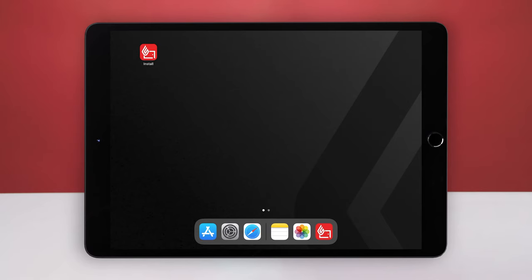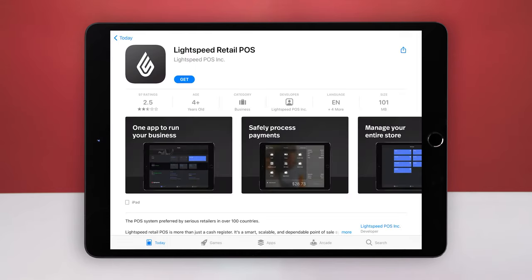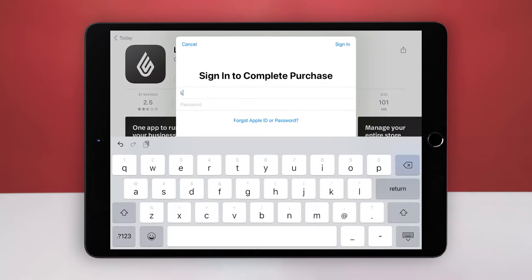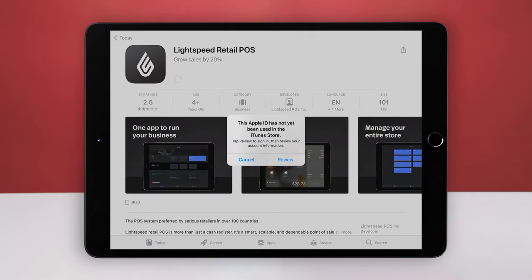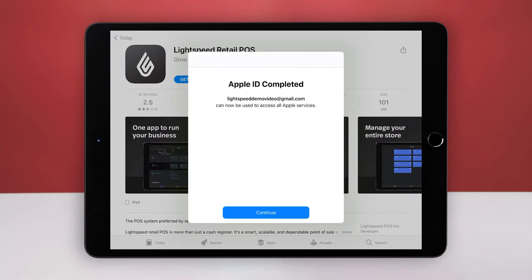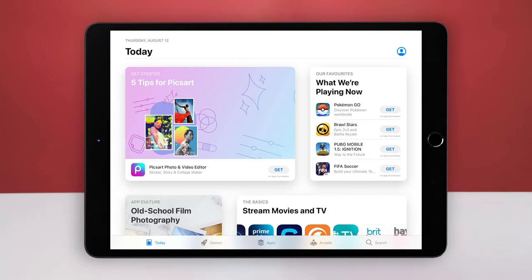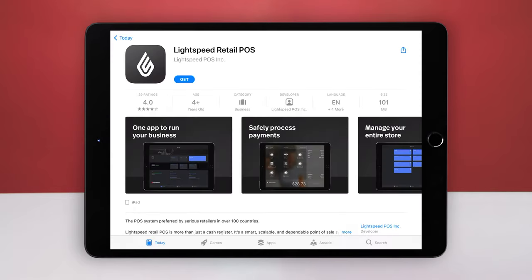From here, it's quick and easy to install Lightspeed Retail. Simply select Install on the home screen. This takes you directly to the Retail POS app in the App Store. Tap Get and sign in with your Apple ID. If you're using your new Apple ID in the App Store for the first time, tap Review and follow Apple's on-screen instructions to complete the setup of your Apple ID. This may reset the App Store to its welcome screen. If it does, simply return to the iPad's home screen and tap Install again.